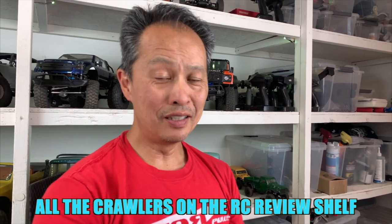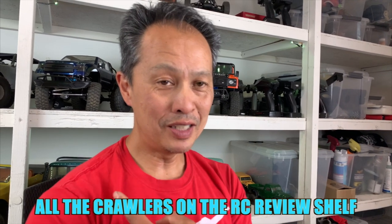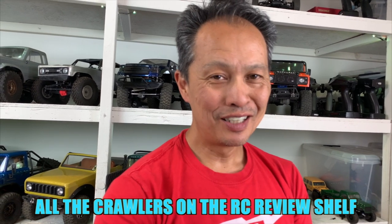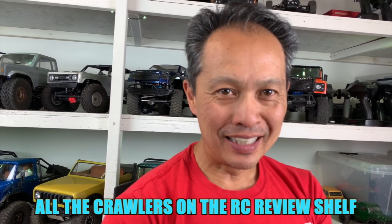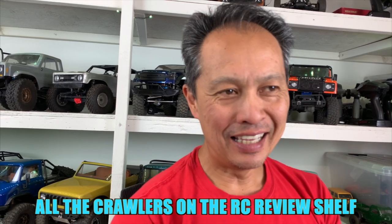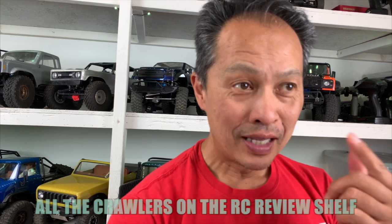Today I'm gonna do something a little different — I'm gonna tell you what's behind my shelf that you see in all my videos. You see just a bunch of cars there, right? Every car has a story. I'm gonna tell a really short story and try to summarize each car in one line. If you want to see all the videos or a review I did on that vehicle, I'll link it during the edit. Hope you have fun with it!